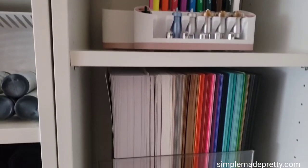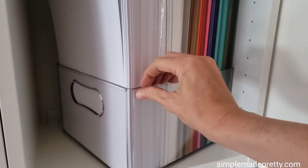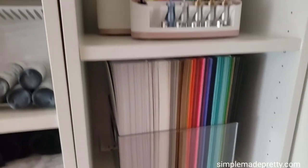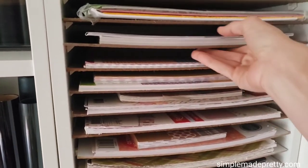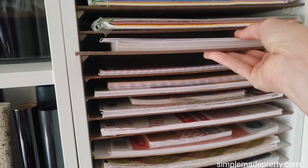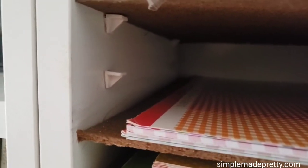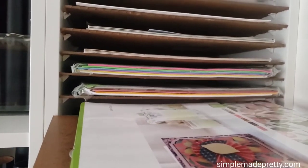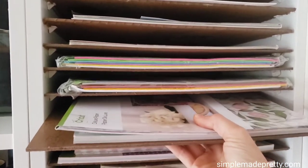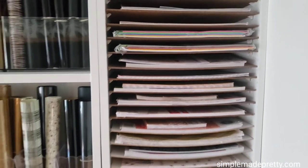I used a leftover Home Edit bin to organize the 8.5x11 cardstock on the shelf below. For my cardstock shelves, I picked up a sheet of hardboard from my local home improvement store and had them cut down to 14.5x12 inch squares to fit inside the bookcase. I used plastic shelf pins — around $1.50 for a pack of 8 — and drilled the bookcase hole slightly bigger to fit the shelf pins. I had to attach this bookcase away from the wall by around 1 inch and did not attach the backing so the sheets would fit inside.